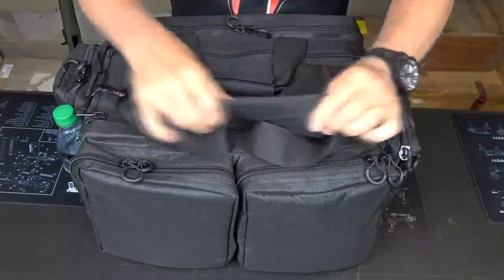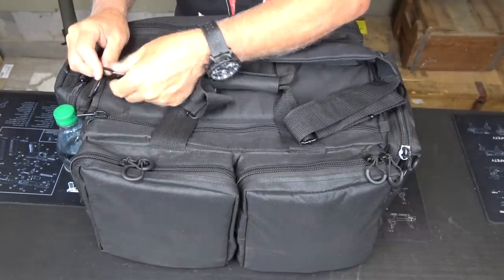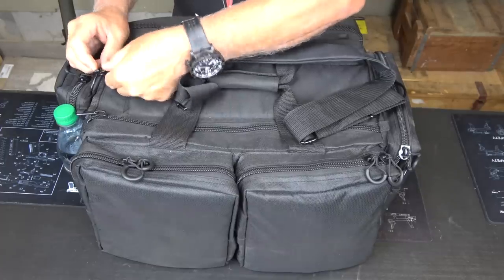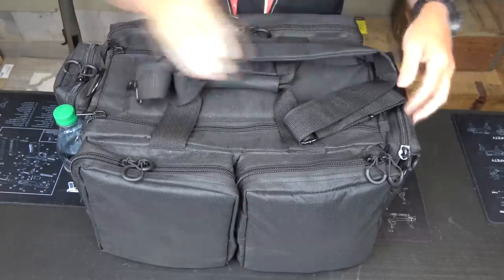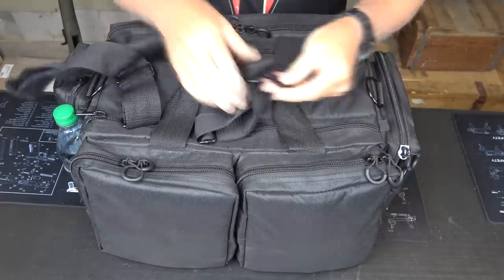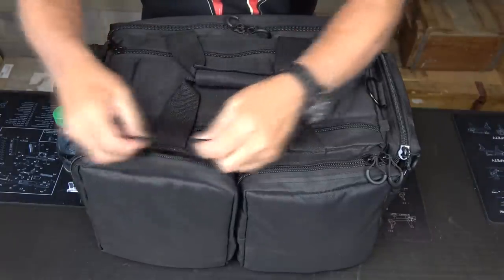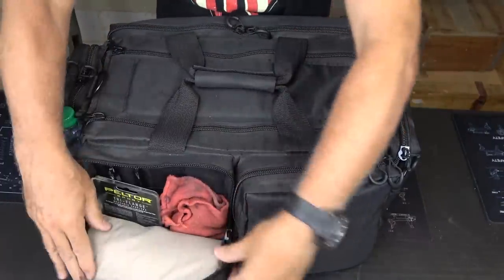You do have a shoulder strap — it is padded. It has swivels and is easy to release. It does have metal D-rings, which I love. You can take this shoulder strap and stick it back in the bag to keep it handy. Solid fixtures on the bag. We have rubberized pulls, and we can open this up.